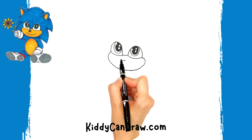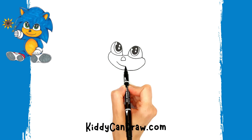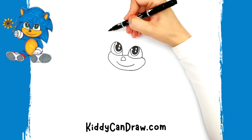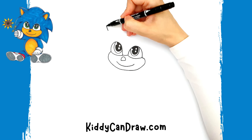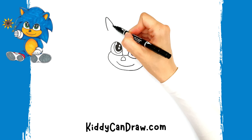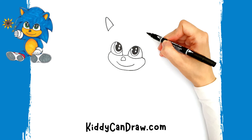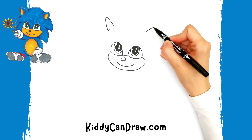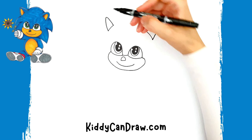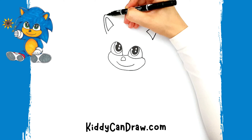Inside, draw a small nose and a smiley mouth. Over the eyes, draw triangular shapes for the ears, then draw an upside-down letter V over each one.